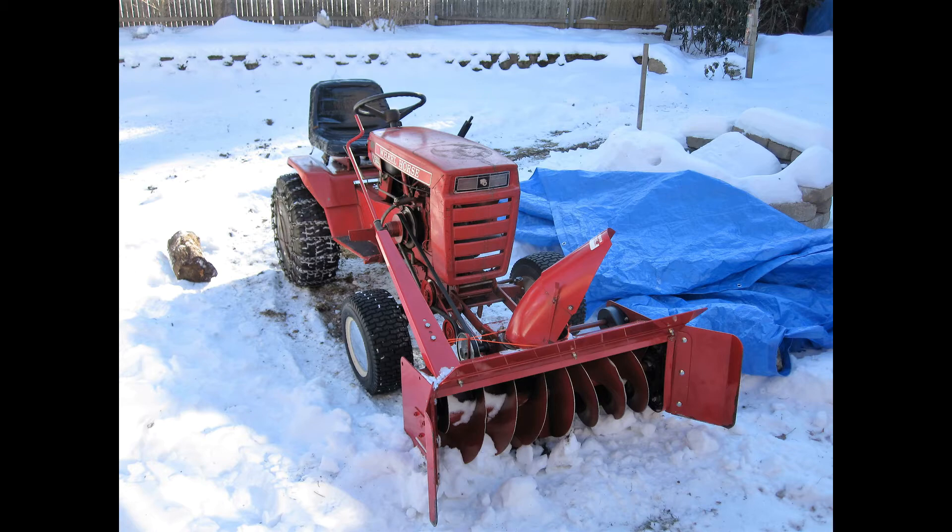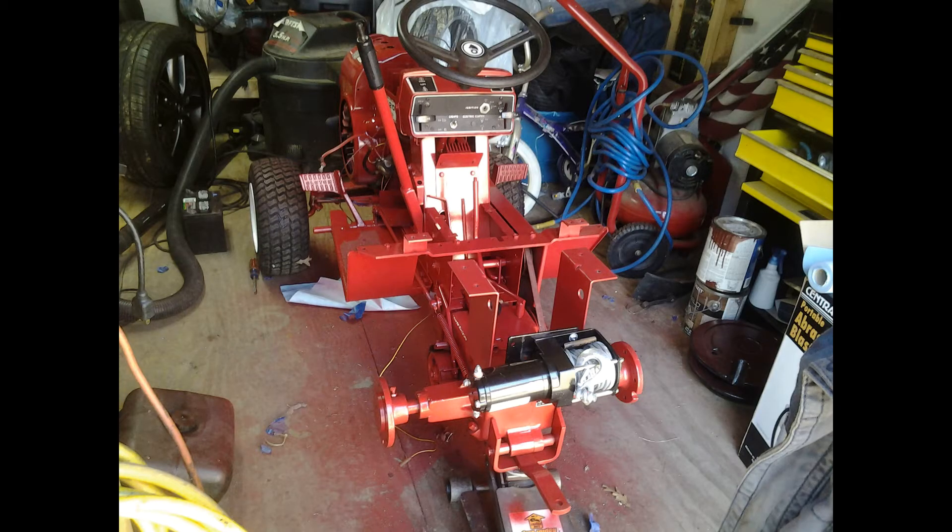A guy had it and it was actually in good shape. I mean, it's old — it's like a 1976, I think. So it just needed some refreshing.